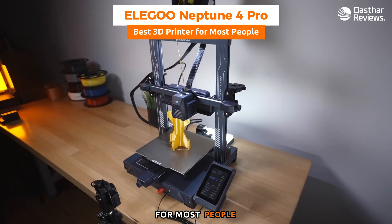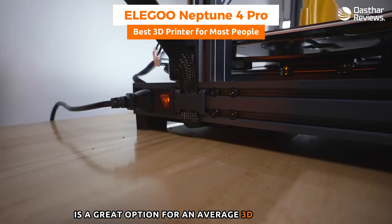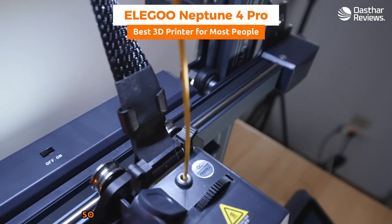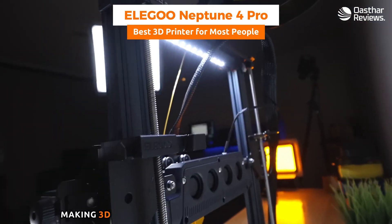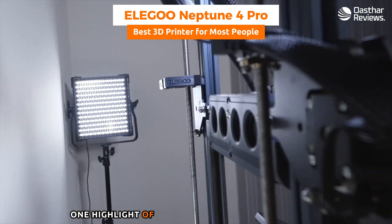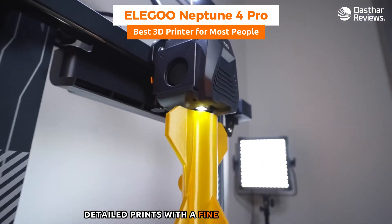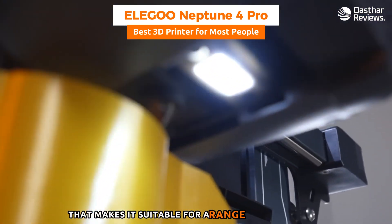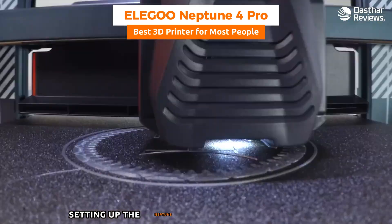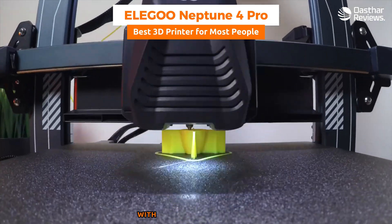Next is the Elegoo Neptune 4 Pro, my choice for the best 3D printer for most people. It balances advanced features with a user-friendly approach, catering to a broad audience without requiring expert knowledge. A highlight is its precision and print quality — the printer produces detailed prints with fine layer resolution, suitable for a range of applications from intricate models to functional parts. Setup is streamlined with clear instructions guiding you through assembly and calibration.